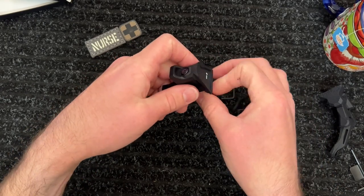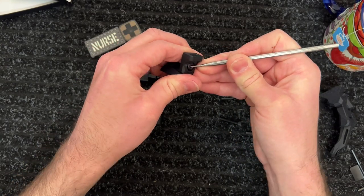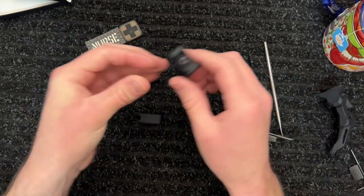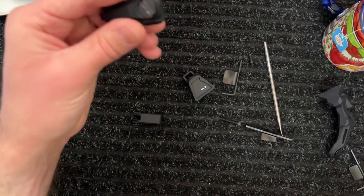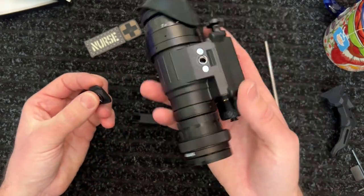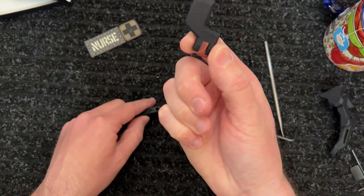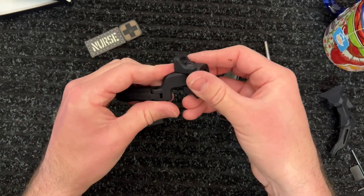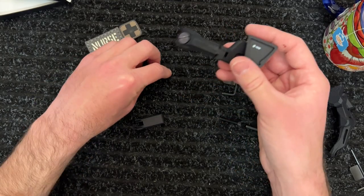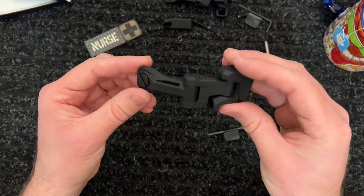Same thing up top — while that one's a nylock nut, you can still potentially unscrew and pop it out if you're not careful. That was something I definitely didn't like and thought could be designed better. So that's one thing that was maybe a little risky with the original design. The original also had a normal attachment point to the PVS-14 with a large screw into the bayonet lug area. A little while after, they released a limited-time adapter with a dog leg so it would pop back a little further — really nice for me since I have a funky shaped head.